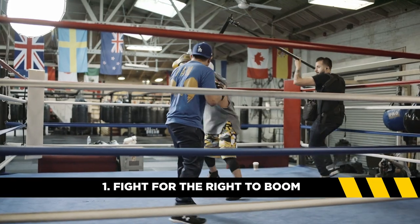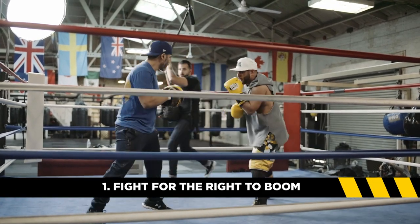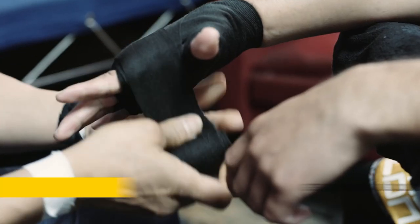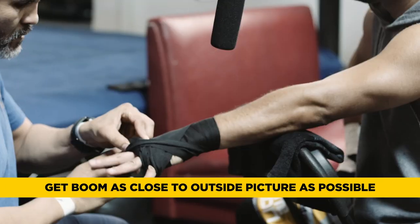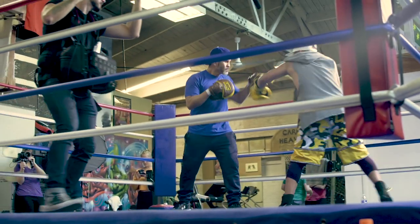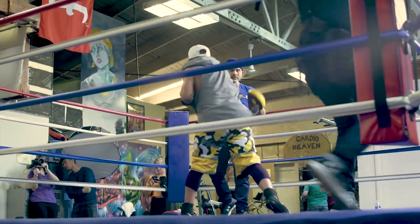Tip number one: fight for the right to boom. I don't care if you're booming with a $600 fancy boom pole or if you've just duct-taped your boom mic to a painter's pole. If you don't get proper placement it's not gonna sound good no matter what. You should fight for the right to get your boom as close as possible every single shot, right outside of the frame or just hovering above the actor's forehead. The best part is fighting for your right to boom is free.